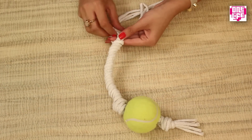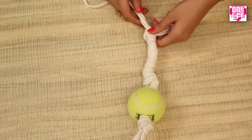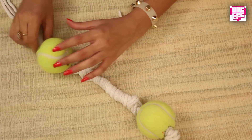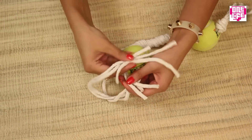Hold three strings together in your hand and roll the other three over them. This braiding process is similar to the one used to make the feather braid. Once the braid is done, tie a tight knot at the end. Take the longer strings and run them through the second tennis ball, then tie a tight knot to secure it in place.